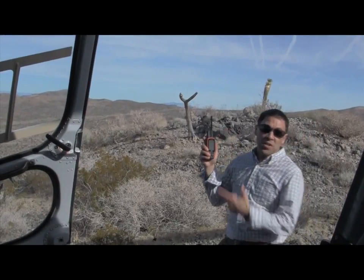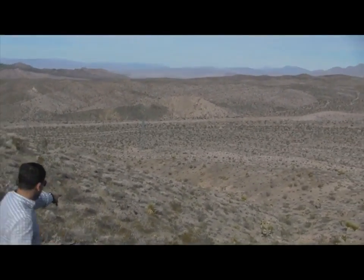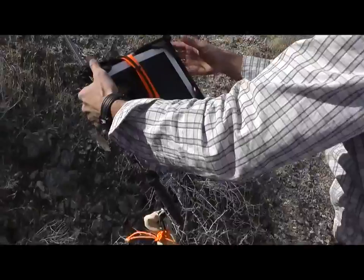According to the tracker, it looks like we're only 70 yards away here. All right, there it is — see that piece of yellow right there? Let's go check it out. Unbelievable.